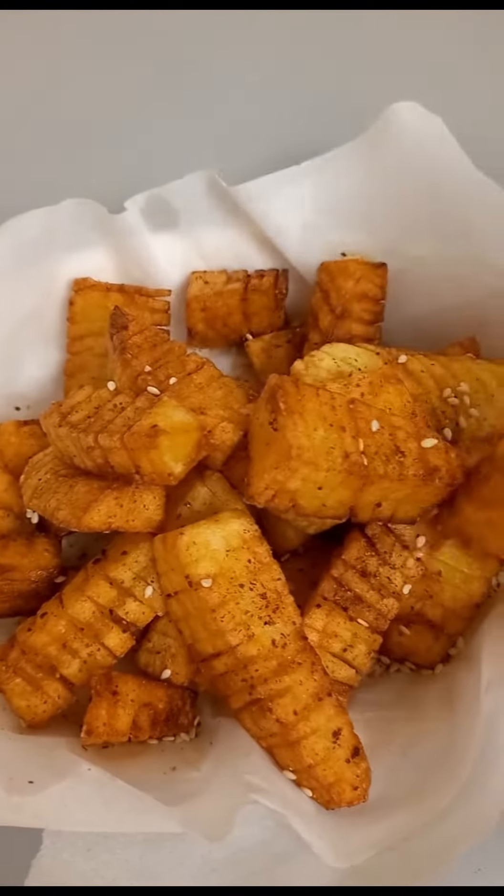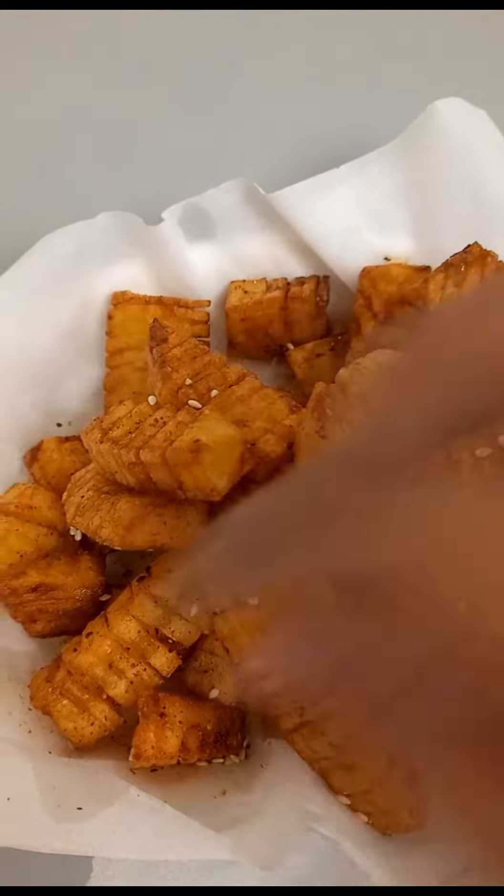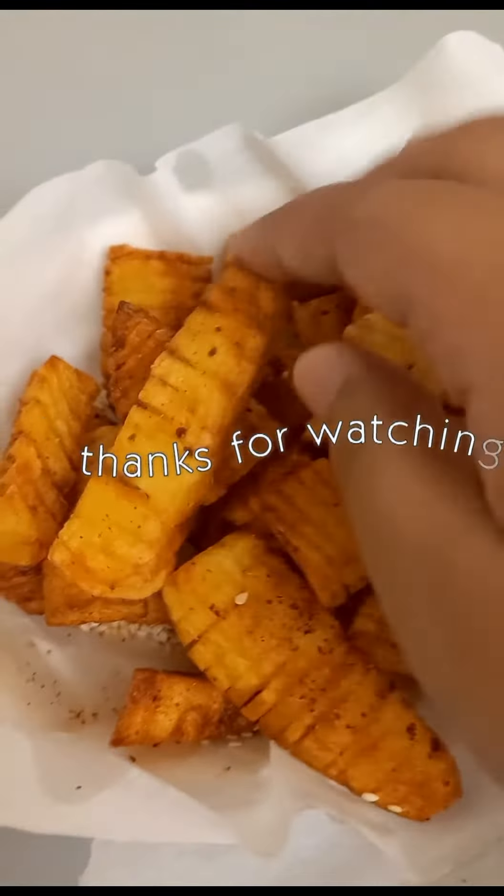Spice them up with some chili powder and stuff and enjoy! And that's all — as easy as that. Be sure to hit the like if you liked it!